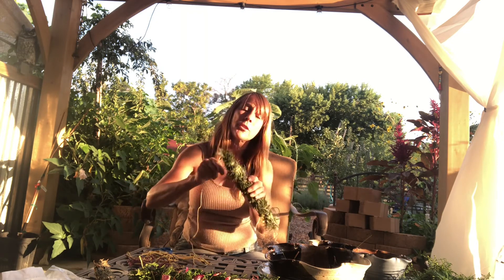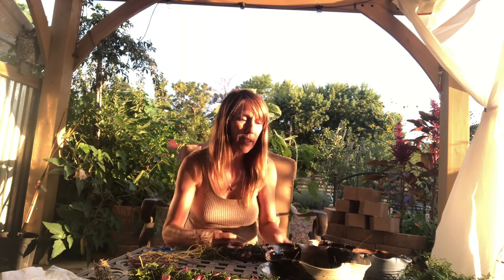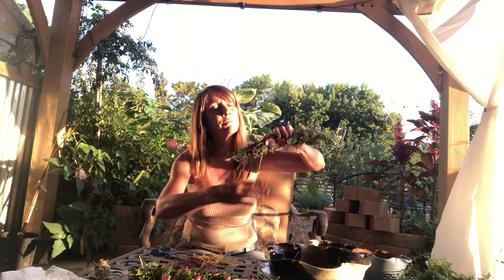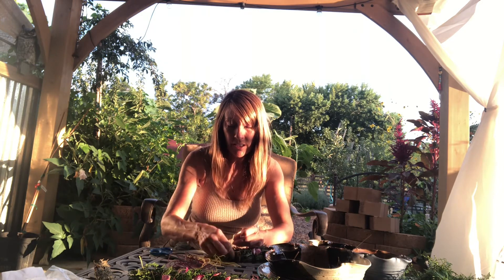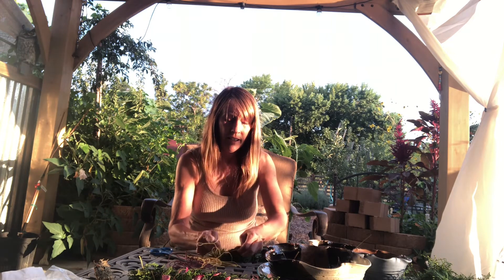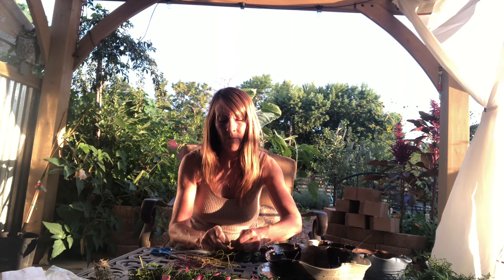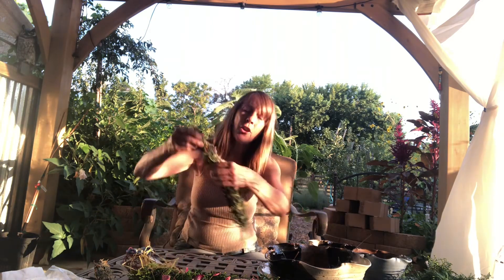Now I'm going to move back down, same thing — moving back around. Maybe I want to add a little more color here, adding another rose petal. Moving back down to the end where my little string is, I'm going to tie my knot again — nice and tight — keeping this bundle super tight. Then I cut off the end nicely.